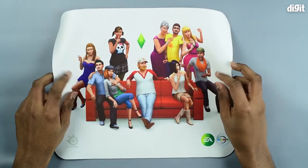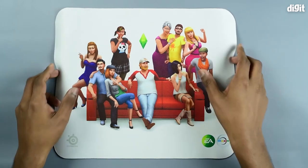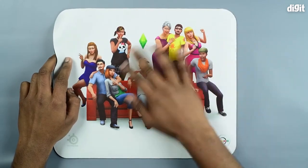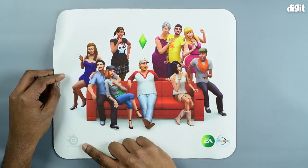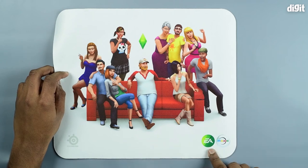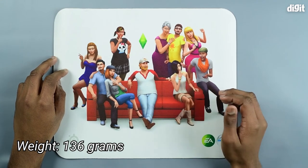Inside the box you get the mouse pad itself — nothing else. The mouse pad is clean white with Sims 4 artwork on it. At the bottom left you have the SteelSeries logo, and at the bottom right you have the Electronic Arts logo and the Maxis Studios logo.